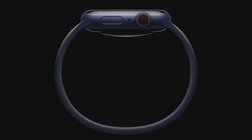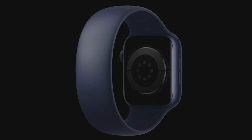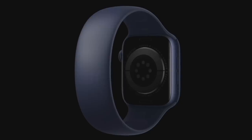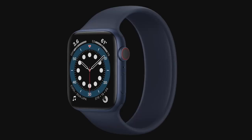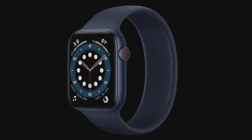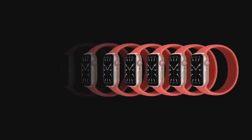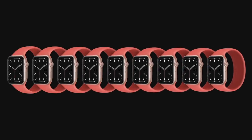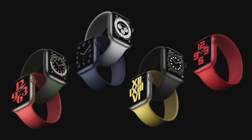The Solo Loop is remarkably simple. No clasp, no buckle, no overlapping parts. Just one continuous piece. Made from custom liquid silicone, the Solo Loop is stretchable so you can easily slip it on and off your wrist. It looks great, and it's durable and swim-proof, so it can go anywhere. It's available in a range of sizes so you can find your most comfortable fit, and it comes in seven fantastic colors.